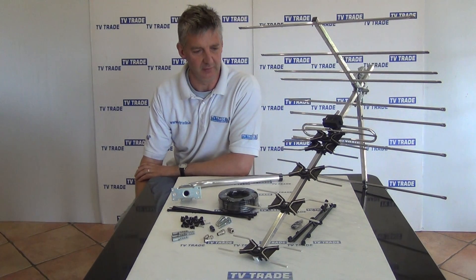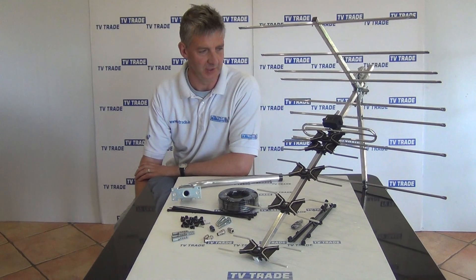I have in front of me here our Highest Gain UHF Aerial kit. Basically this is for picking up the Saorview channels, particularly good in very poor reception areas.